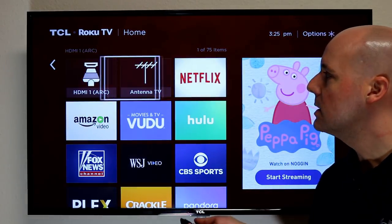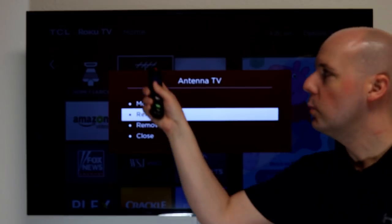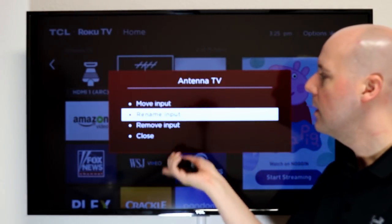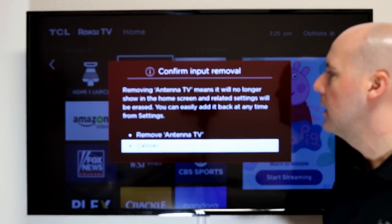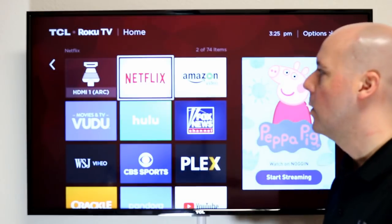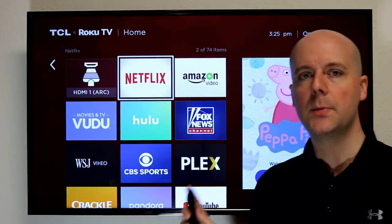You can also go in and say I don't want this anymore. You go to the icon, hit the star key on it, and then come down to remove input. Click that, and bam — my antenna is gone off the home screen. So I can clear this all out if I don't use them at all.